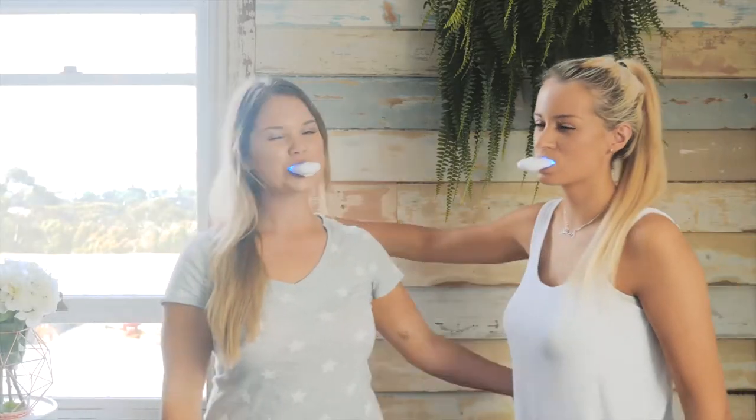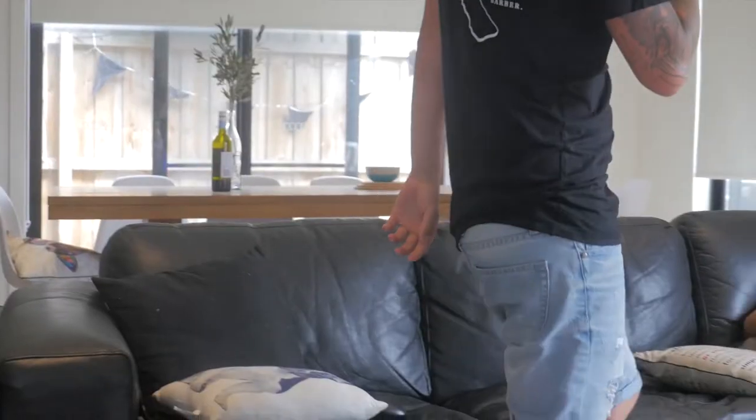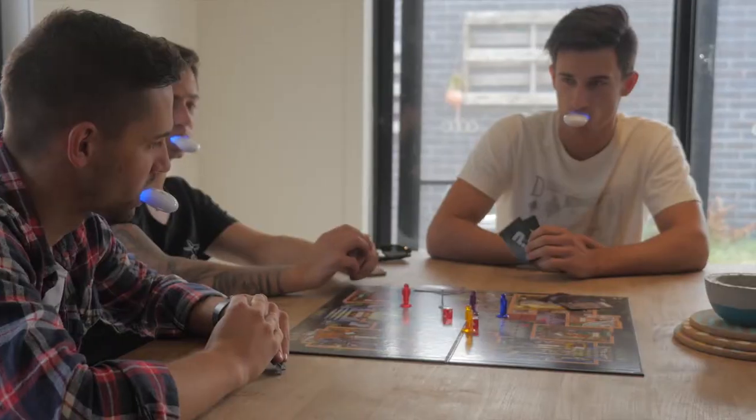Welcome to Pearly White's Teeth Whitening Kit. Today we're going to run step-by-step through how to whiten your teeth using our kit.